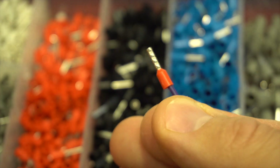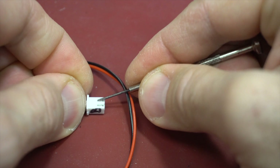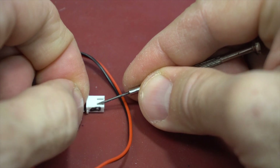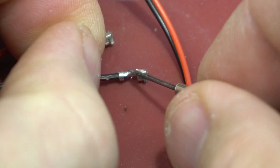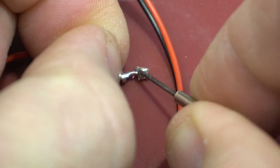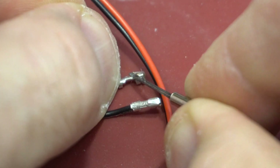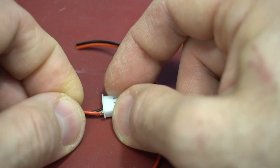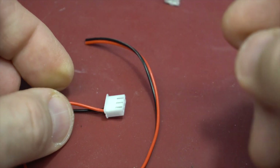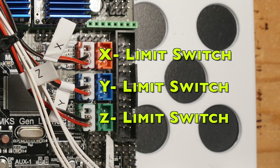The four wires are the case fan, the bed heater, the hotend heater, and the main power. For the end stop, I just push on the little tab and take out the cables, and I bent back the little tabs. I reinsert them in a three-pin connector of the same type so that the connector is compatible with the main board. You do that for the X, Y, and Z limit switches.